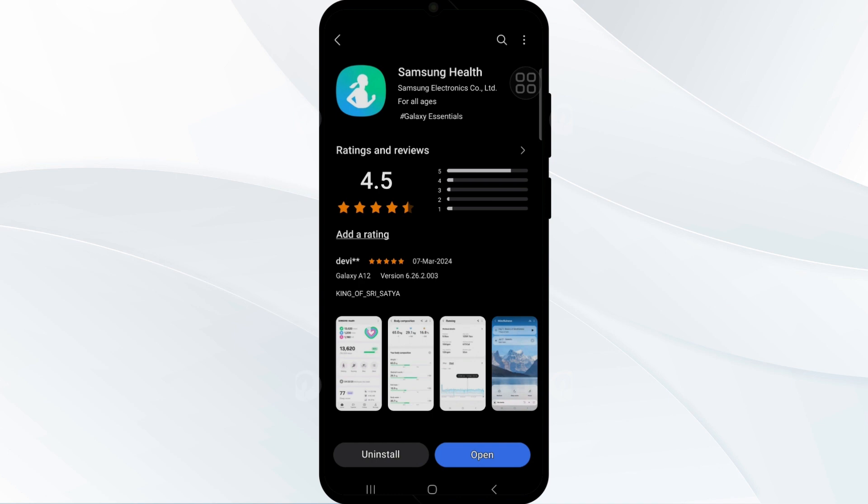To update, go to the Galaxy Store and search for Samsung Health. Tap on it — if an update is available, the update button will be shown on that page. Tap on it to update Samsung Health to the latest version.